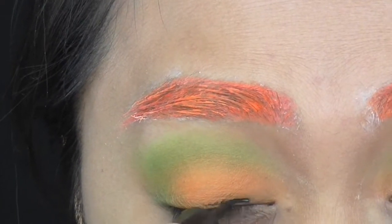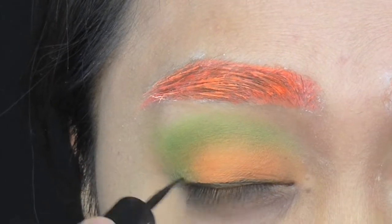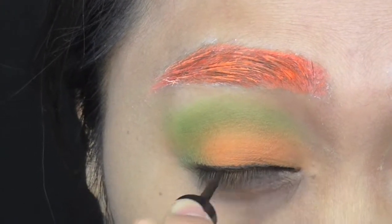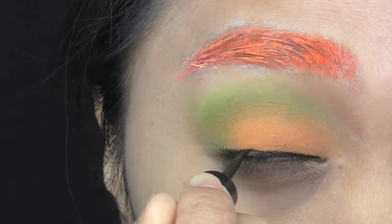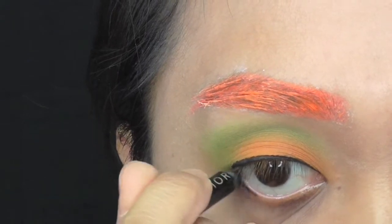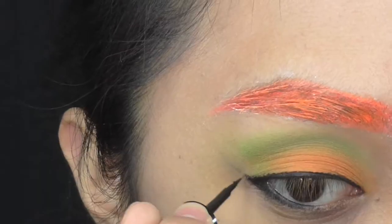To thinly line my eyes, I'm using a black liquid liner. If I had to choose what makeup products I can't live without, it would be eyeliner. Now I line my bottom water and lash line with a black pencil to define my eyes and make them look bigger.